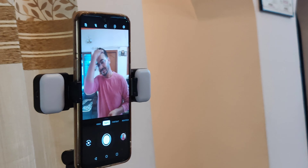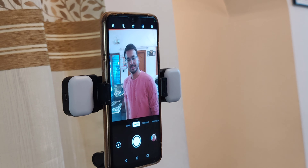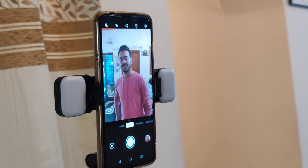We have a Bluetooth switch. So, we have Bluetooth to connect the phone with this switch. So, we will record the photo to long distance. So, we will record the button. So, we will record this pose.